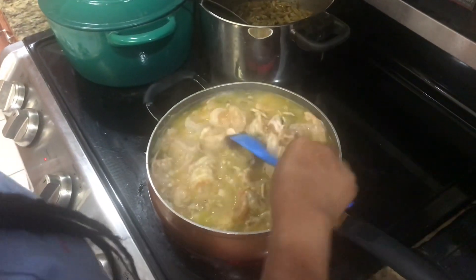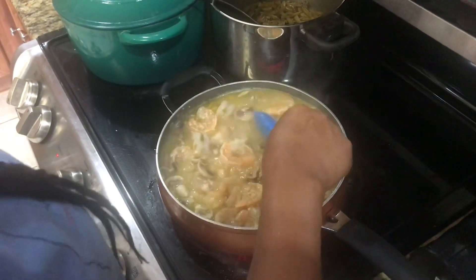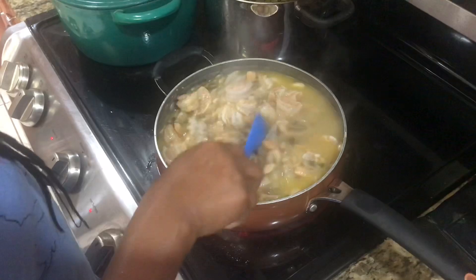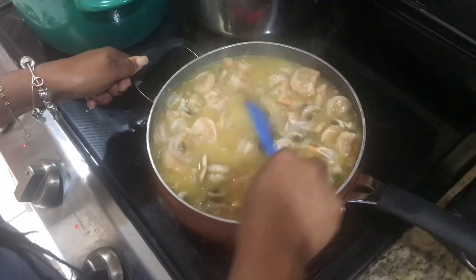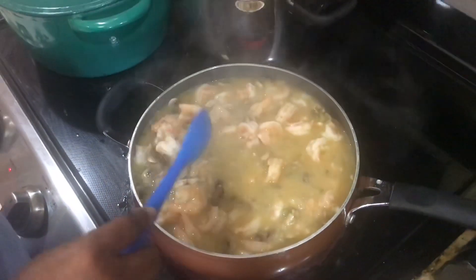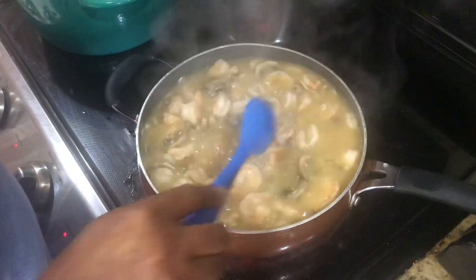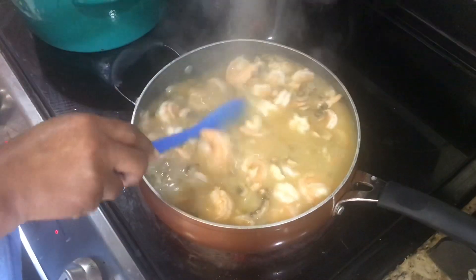And I'm going to let it thicken up. I'll taste to see if I need to add any salt or pepper, but most likely you don't because the shrimp seasoning is enough seasoning. You'll just let this come to a boil and thicken it. All the ingredients are together, and that is your quick and easy shrimp and grits.